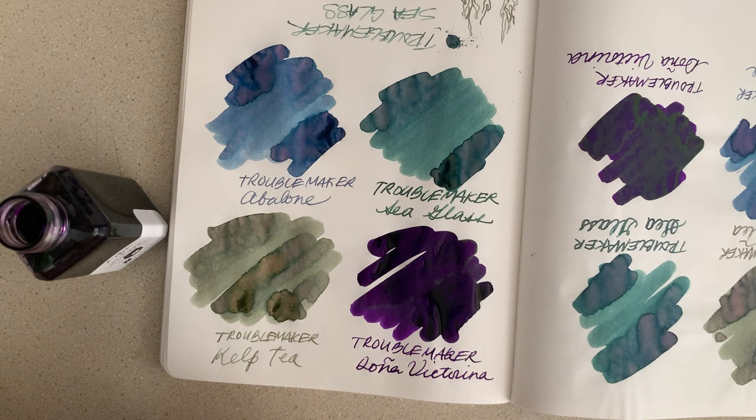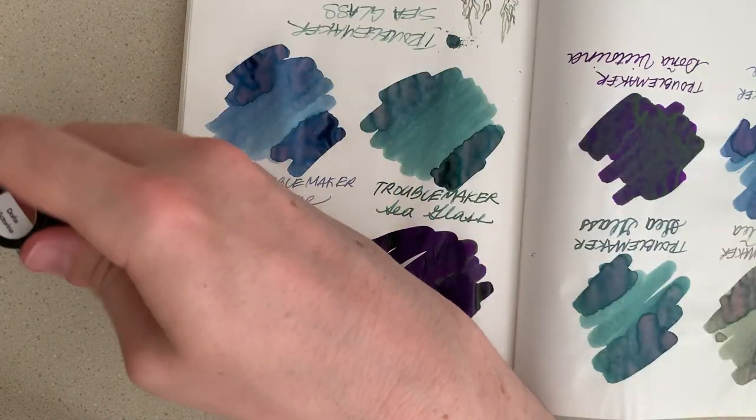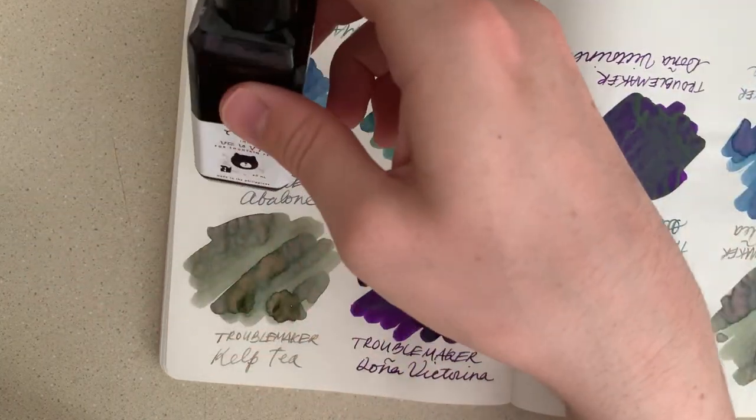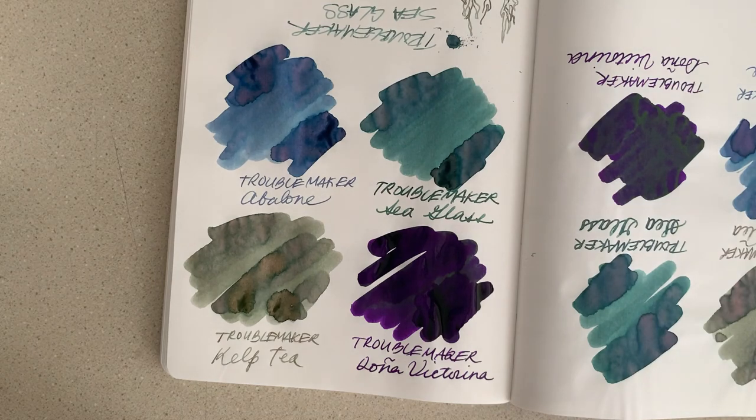They're both in kind of the same very saturated, high-sheen territory. I don't think the Diamine one can stain so maybe I'll stick with that one more, but it's nice to have this. I figured I would have paid more to just get the three and then pay for shipping, so I'll take it. Let's let these dry a little more, then show them off and wrap up this overview of these Troublemaker inks.